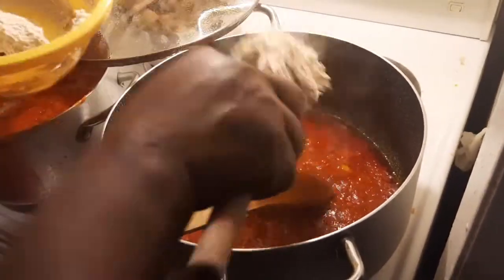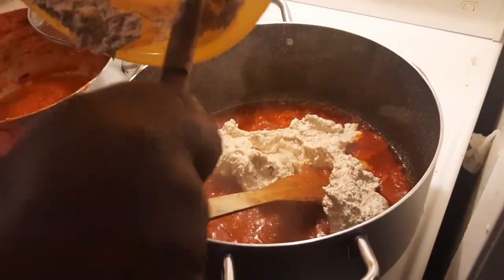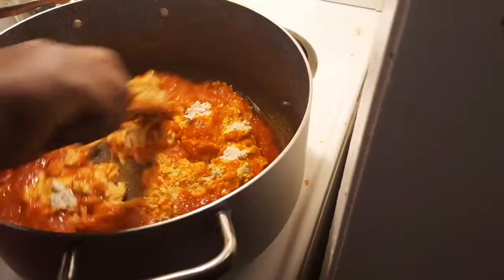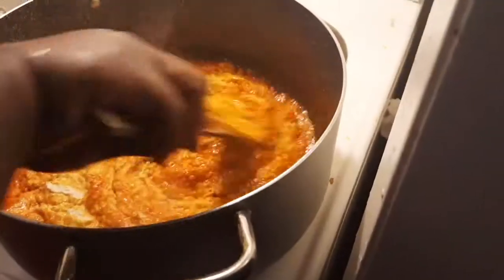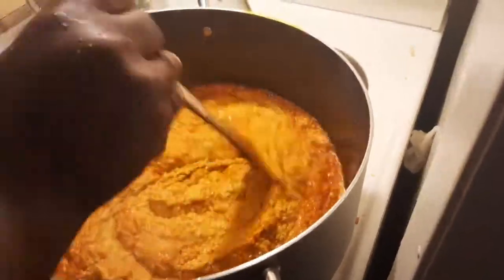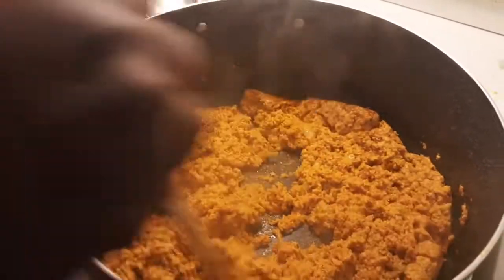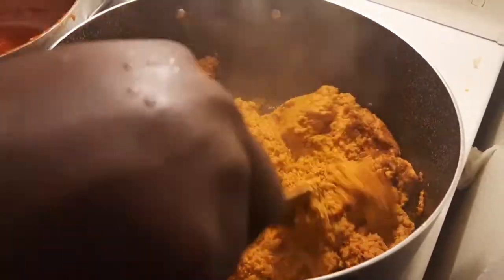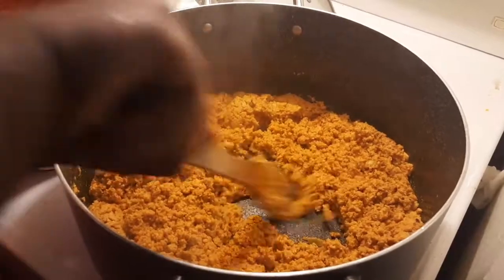It's time for us to add the egusi itself. So this is the egusi — remember, we soaked it in cold water. That is why I am encouraging you to watch the previous video on the bitter leaf soup on my channel, to see how we started everything. This recipe is so delicious — just give it a try. You have to stir very well, turn it properly and mix everything. Continue turning so that it will not burn. Some people might not want to cook it this long, but I prefer it this way. I like to make sure the egusi is properly fried before adding other things.